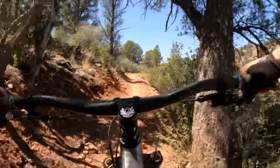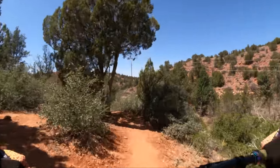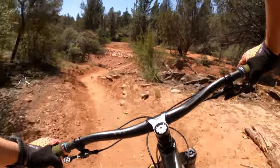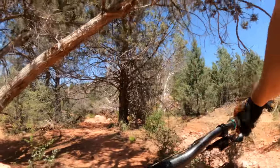You could actually run this as a mullet. You can run almost any 27.5 bike as a mullet provided you swap out the fork. If you love popping off every root and rock, this is your bike.